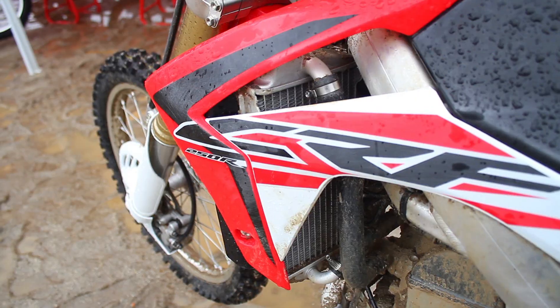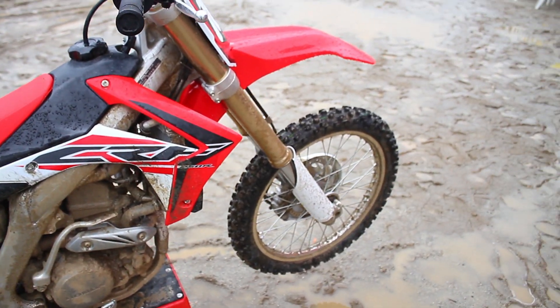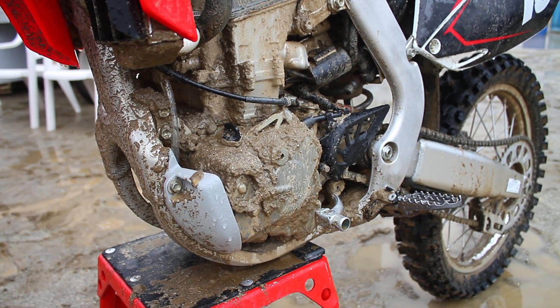What's up guys, this is Billy Leninovich. Just got off the track riding the CRF 250R. The bike is amazing. Did a bunch of new motor work — the bottom end hits hard, mid, top. Got the new air forks. Track conditions were a little different than normal; we had a lot of rain and it was muddy out there. The front end tracked great over the bumps, soaked it up, and I just had a blast on the bike.